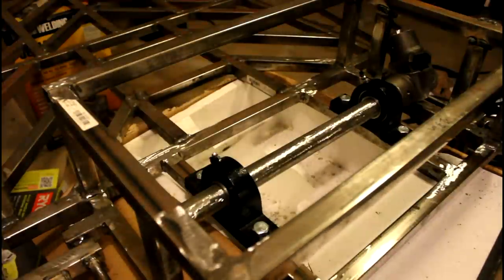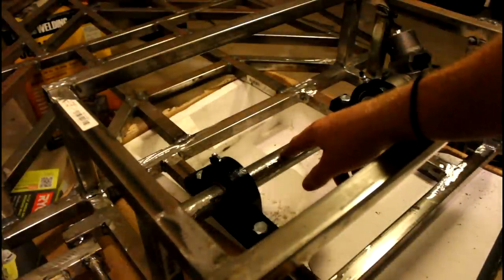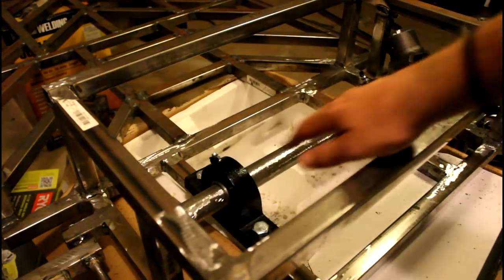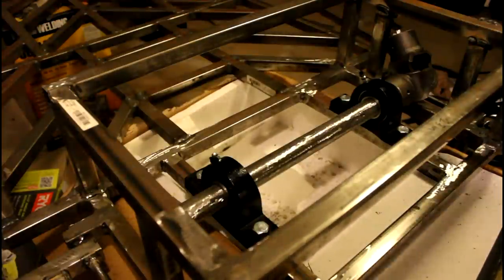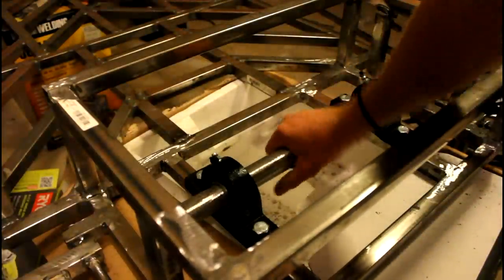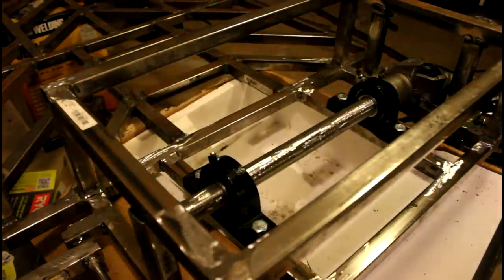I had to take my angle grinder and grind the entire piece down — it's about 18 inches long, a little over a foot and a half. That was really a pain in the butt. I had to grind it down on all sides until I could slide it all the way through the bearing with pretty much no problem whatsoever.